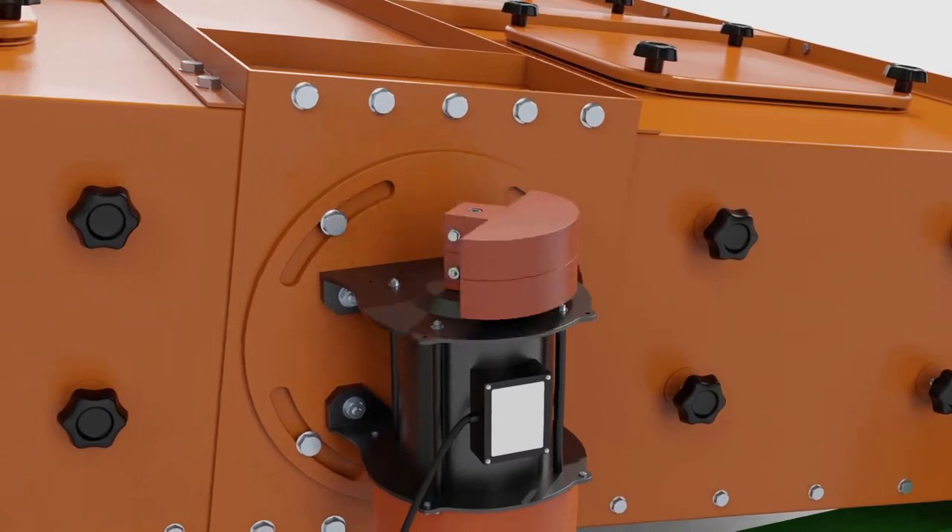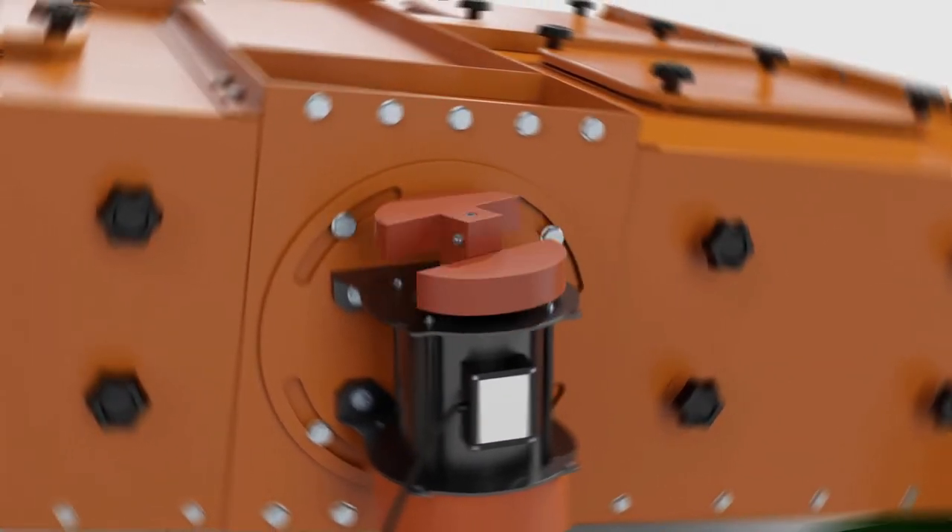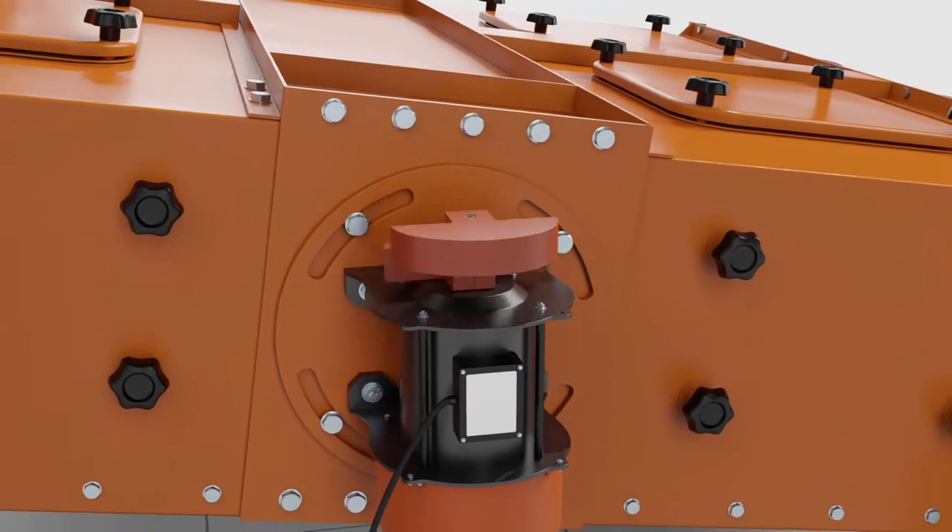The vibration discs controlled by the motor set the frequency and strength of vibration. You can also change their position depending on your needs.